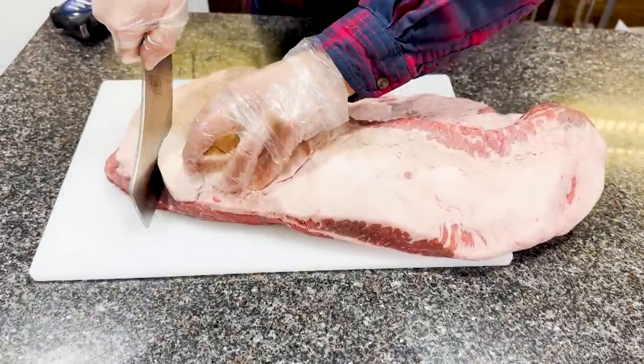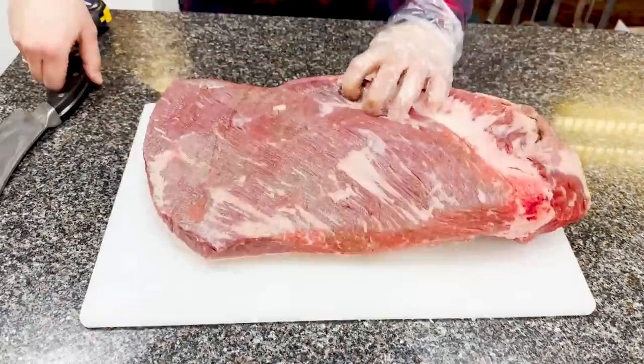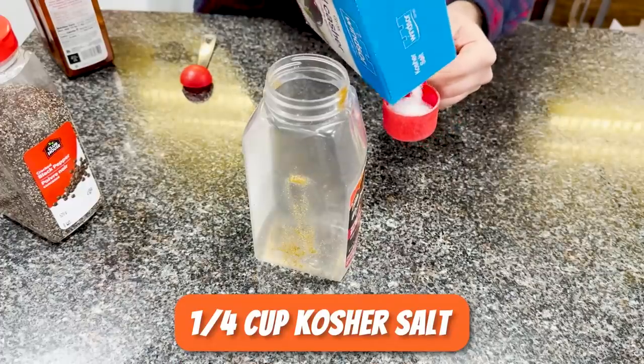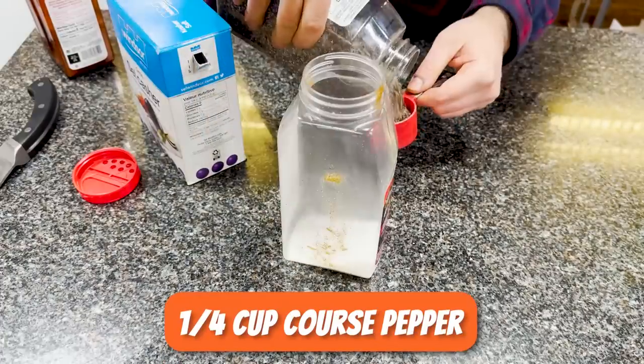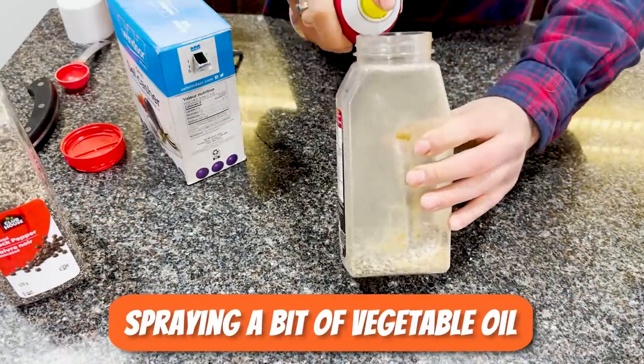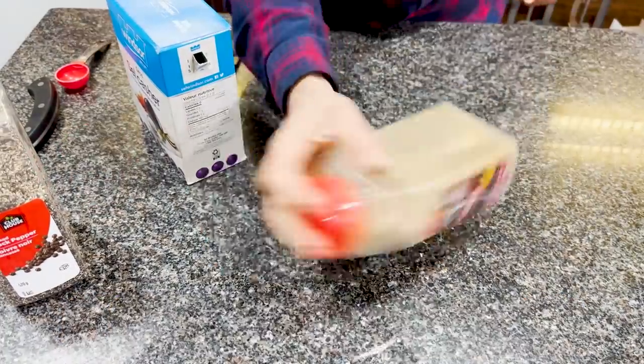To test it out, I'm using two choice grade briskets I trimmed the night before and now I'm seasoning them with a basic rub prepared by mixing a quarter cup of kosher salt, a quarter cup of coarse ground black pepper, and a tablespoon of Lowry's seasoned salt, using a bit of vegetable oil to bind the rub together.